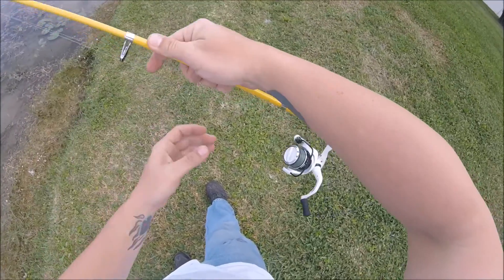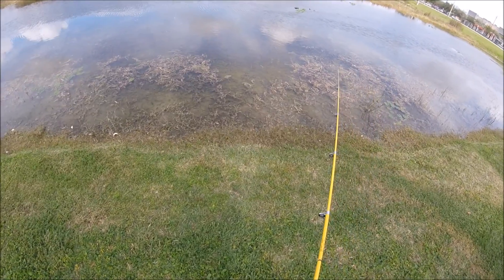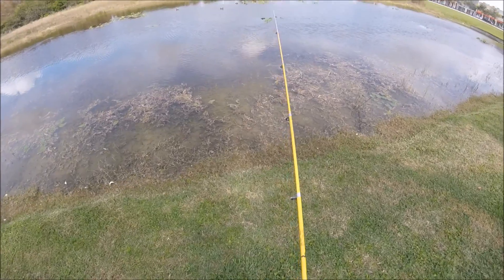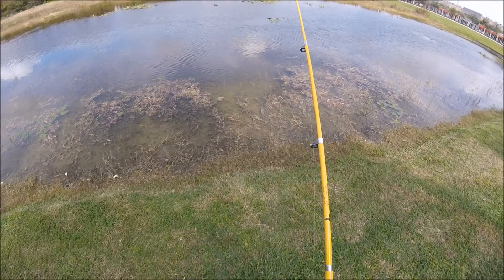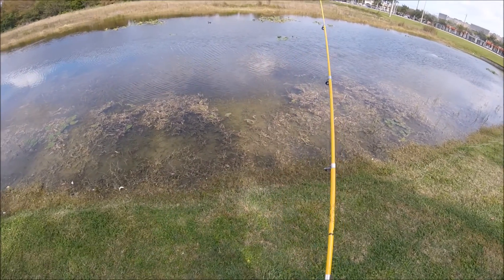Everything all messed up here. What's going on? Yep, that was Joe. Apparently, their usual spot we go to at lunch, they are putting chemicals in the water, so the fish are absolutely shut down. Makes me feel a little bit better about coming to this spot now.